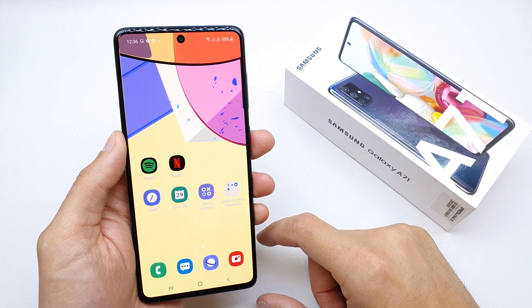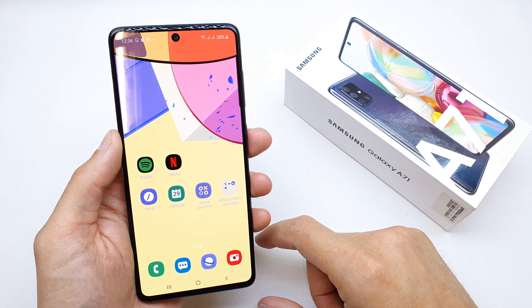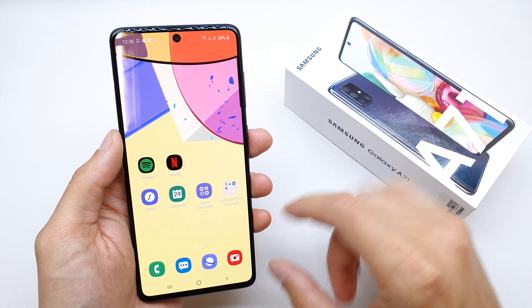Hi, welcome back on the do-it-yourself channel. Today I'm going to show you how to enable the Smart Lock in your Samsung A71.